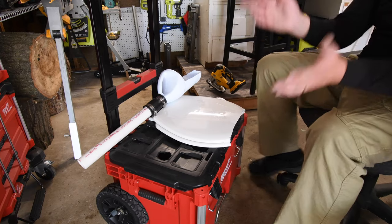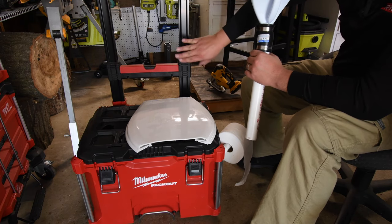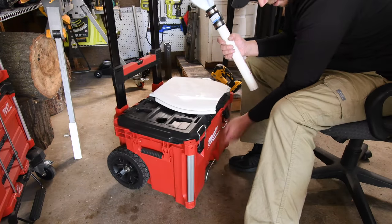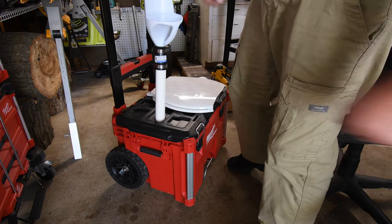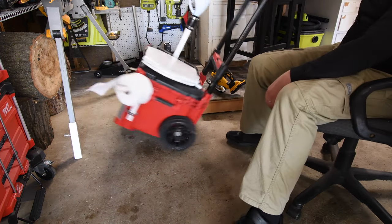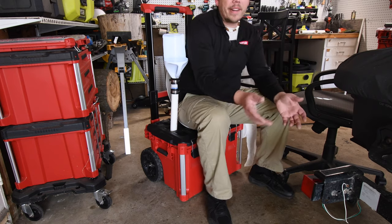I don't know about you, but that looks pretty darn good to me. The Milwaukee Packout port-a-potty is complete. I have solid waste, I have liquid waste, toilet seat, and toilet paper. You also have a back rest so you can lean against that, and you could also lock it up. To put the urinal on, all you've got to do is do that — then done. As you can see, it's a perfect height. And what's awesome is that it is portable. You can swing the toilet paper left and right.